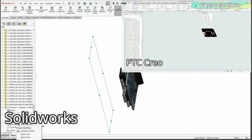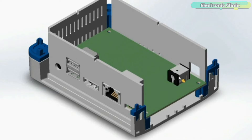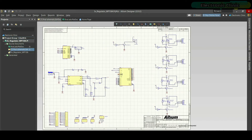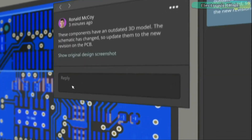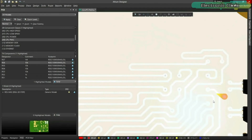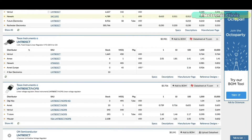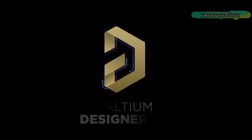You can easily work together with your mechanical team — forget about swapping design files. Every design change stays in sync between Altium Designer and SolidWorks, PTC Creo, Autodesk Inventor, Autodesk Fusion 360, or Siemens NX. You can share your designs with team members using Altium 365, where they can check your design, leave comments, and fix issues from anywhere in the world. Altium Designer also uses the world's fastest component search engine, Octopart.